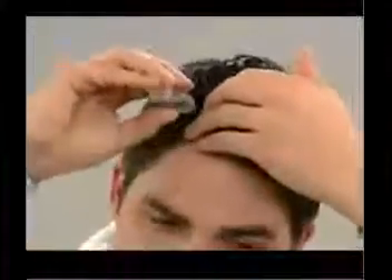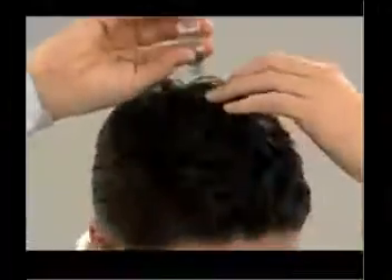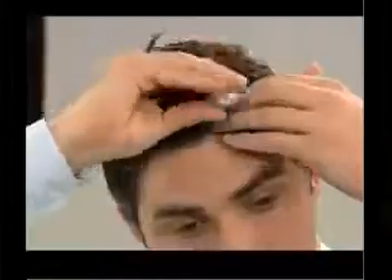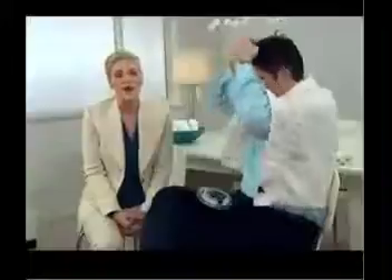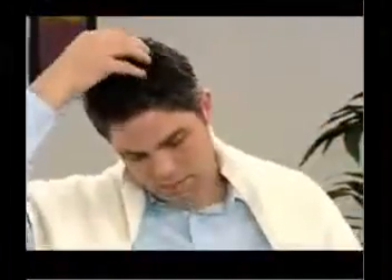Attach the applicator to the bottle and begin applying the solution to your scalp, being sure to apply it evenly all over, letting a few drops at a time flow onto your scalp. Using your fingertips, gently spread the solution over your scalp. You can use a mirror to help, especially since you want to avoid applying the product beyond the hairline.